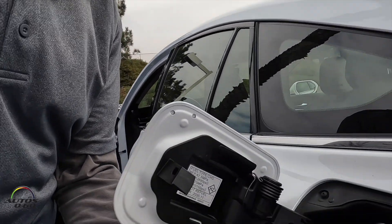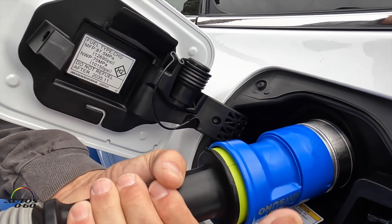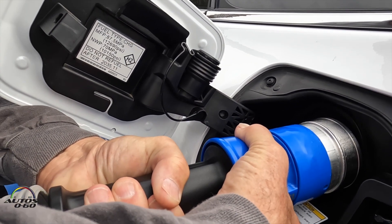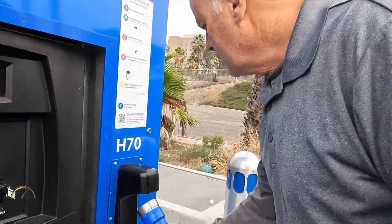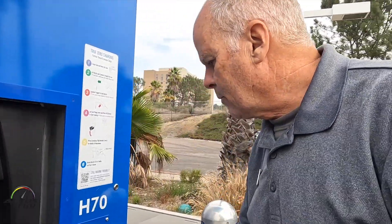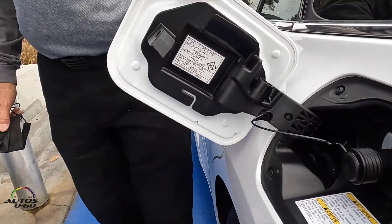Once the vehicle is full and ready to be released, hold on to the black handle, pull back on the blue collar, and pull the nozzle out. Then replace it on the pump, put the dust cap back on, close the door, and you're ready to go.